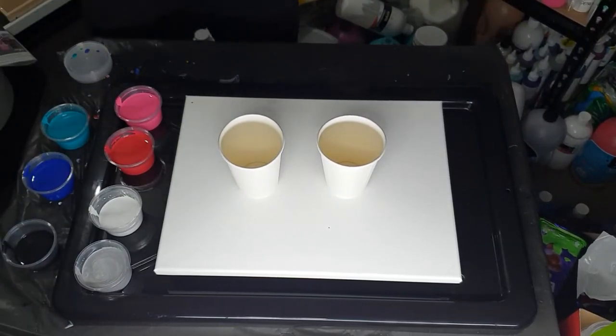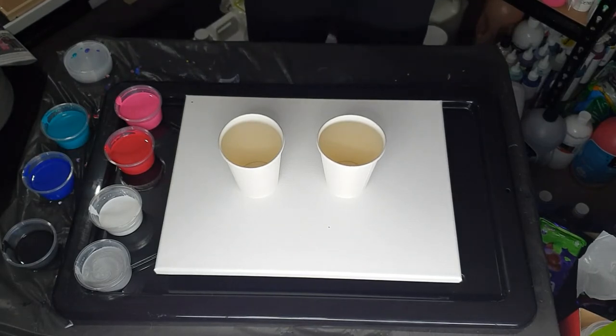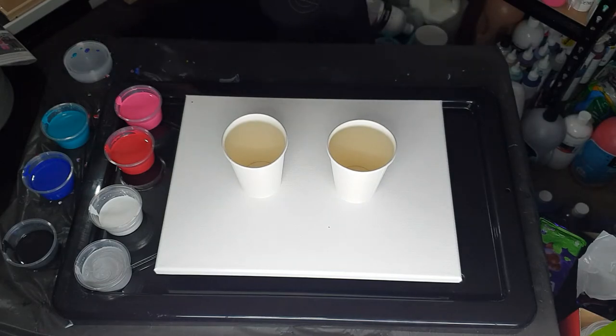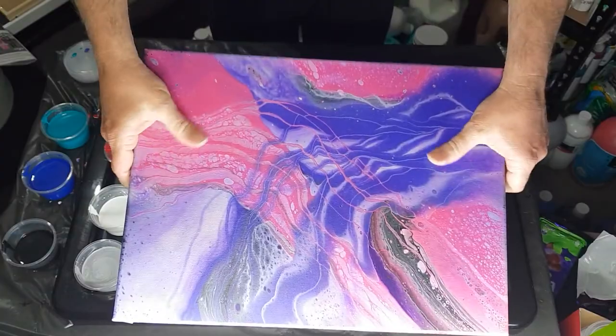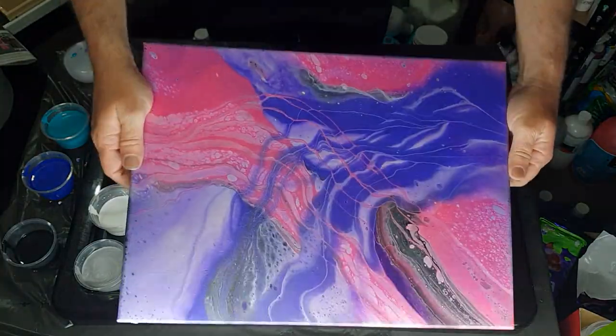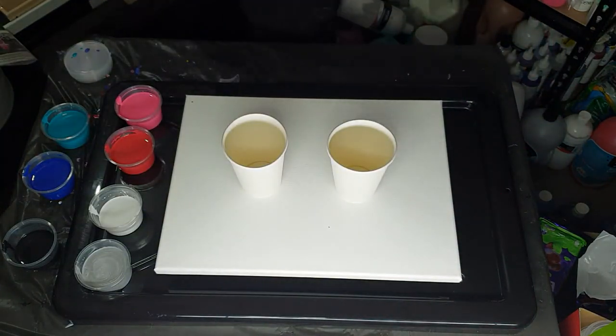Hi everybody, Ben here from Artless Ordinary. I'm going to do another infinity pour. This is the one that has dried — it was pinks and purples and I'm really, really happy with these, so I want to do another one.